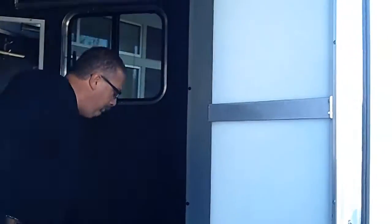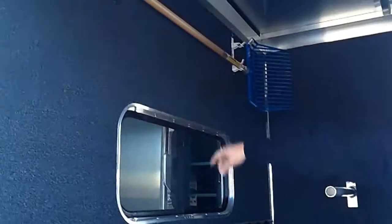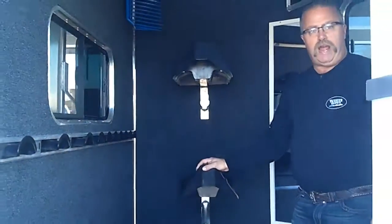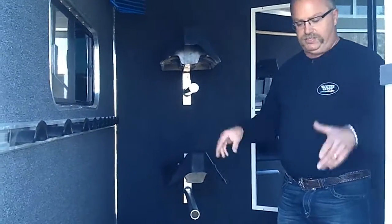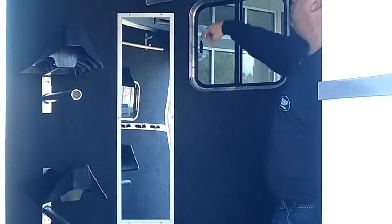Got a water tank here, a boot box here, you've got your manure fork up high, you've got all sorts of bridle hooks here, and two saddle racks carpeted inside. I mean, this is really cool. Most important part — you've got a nice mirror there for when you're getting ready to get going at the show.